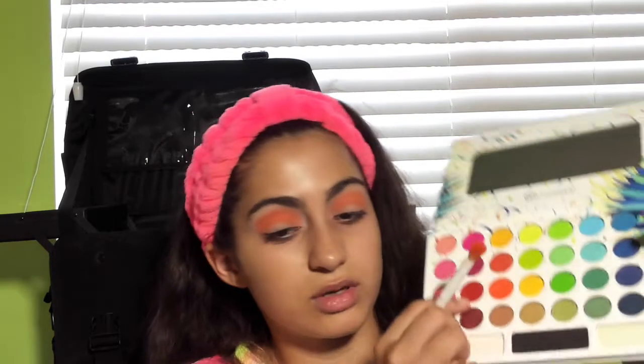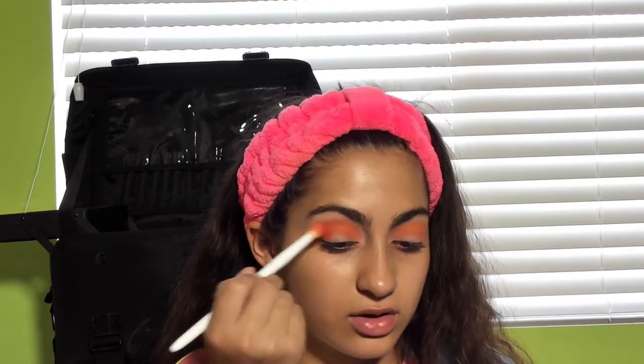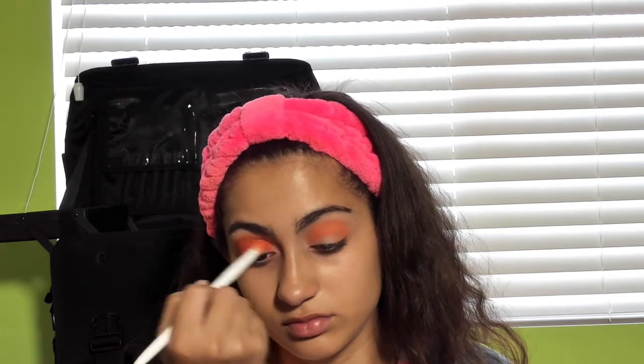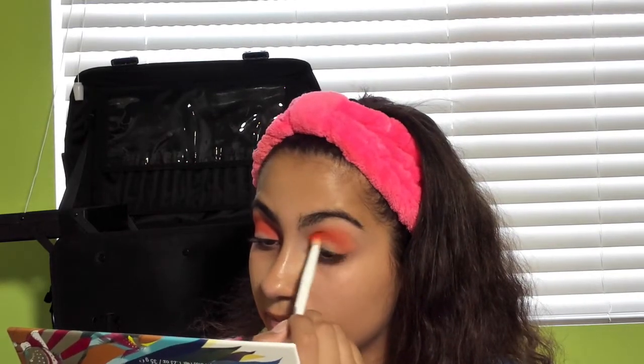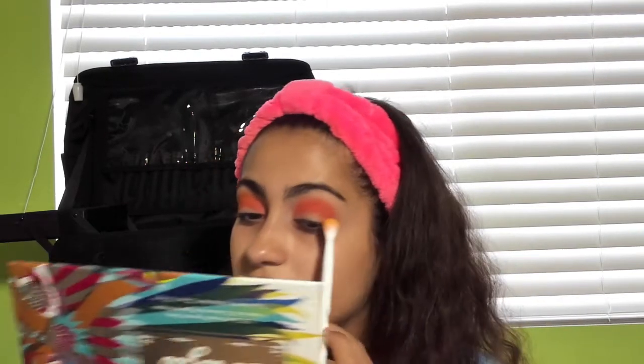The next color I'm going to be using is this really pretty red. I just dip my finger in the white. I'm going to be using that red color with the same brush because red and orange are very good to blend together — it just makes it a little bit darker. Then I'm taking this brush with yellow and using the neon yellow from the palette, blending it in from the top to blend out the sides.